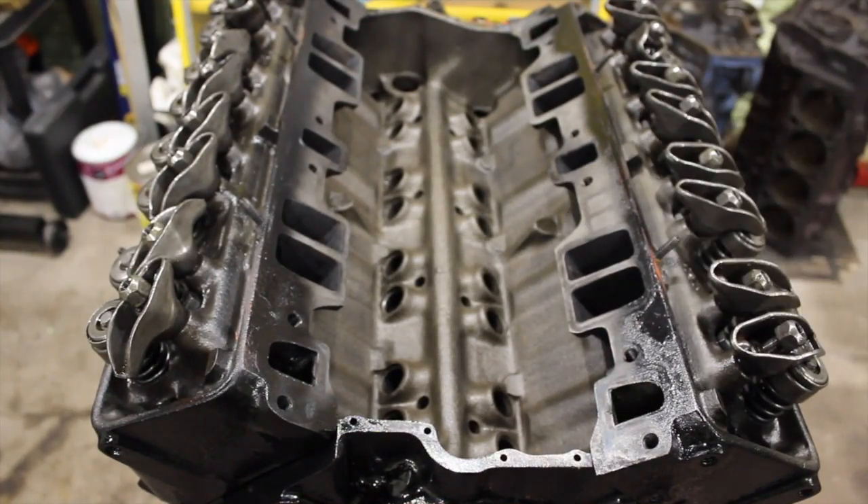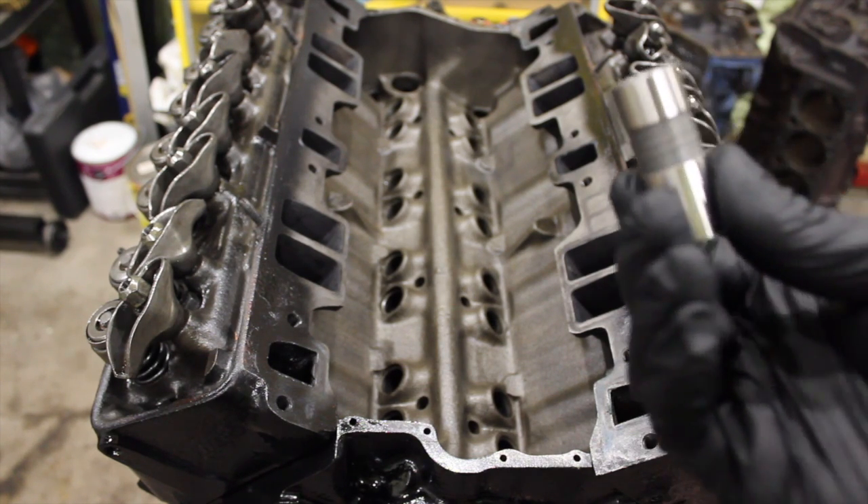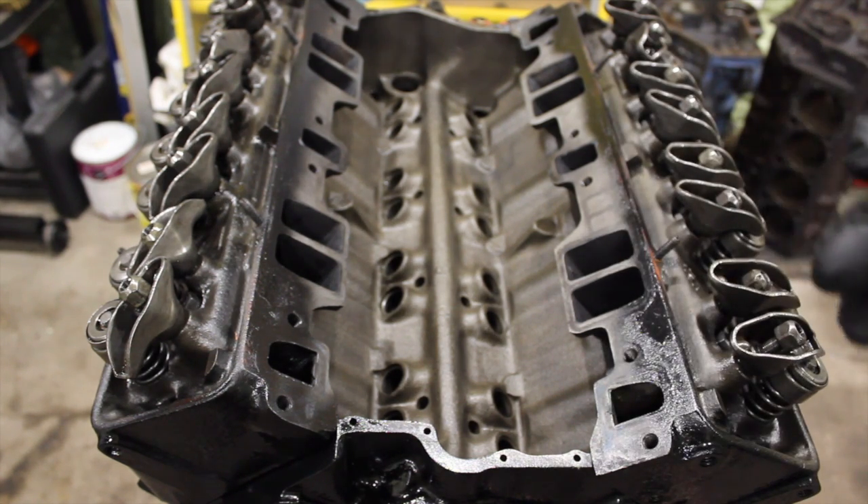Alright, next up the lifters. These are just the flat-topped lifters. You can see your standard Melling flat-topped lifters.